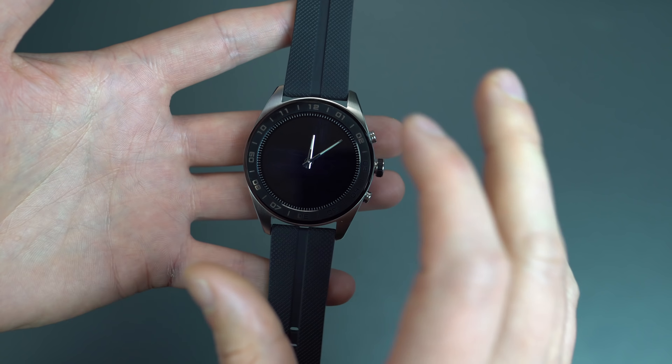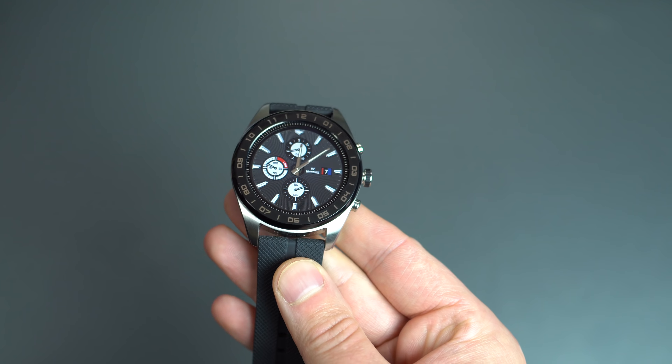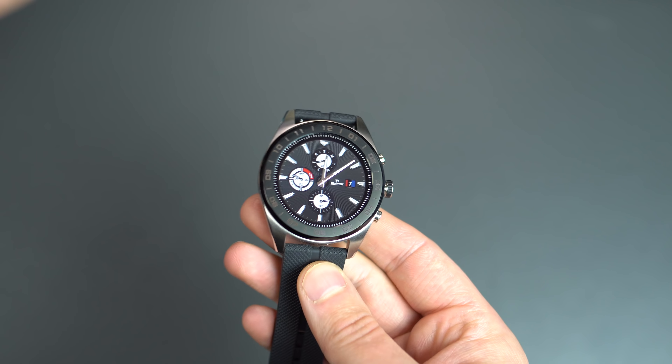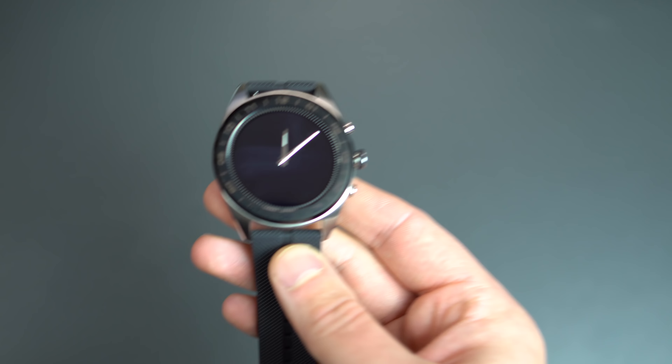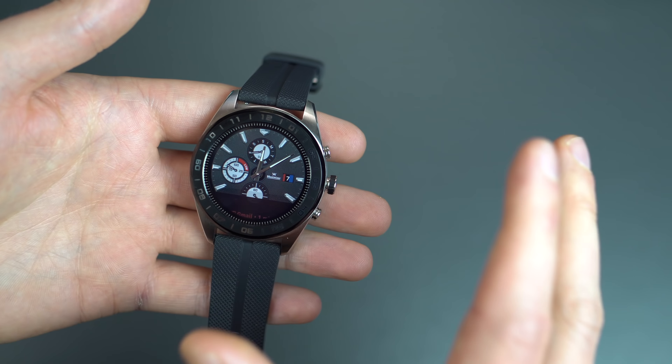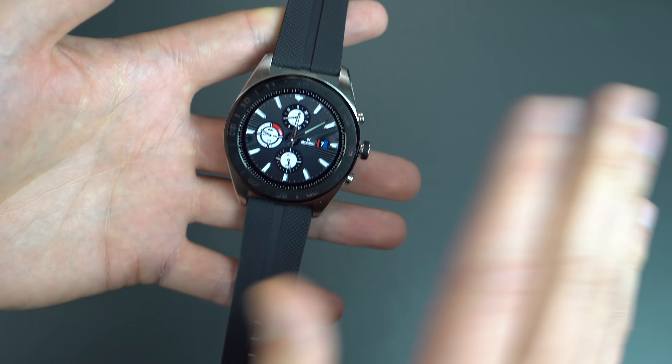If you're only using the watch in all-black dial mode for 100 days, it's not the prettiest looking thing in the world. However, because it is a hybrid, you can do a little bit of both — no one's saying you have to stay in watch-only mode. You can switch back and forth between that smart experience and the full smartwatch mode, getting your notifications, etc.